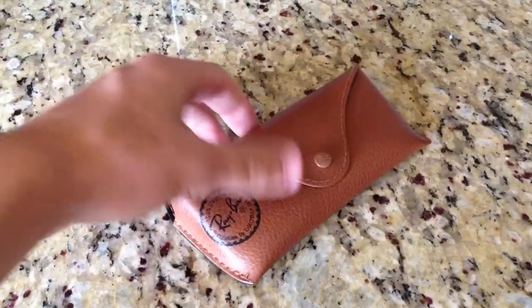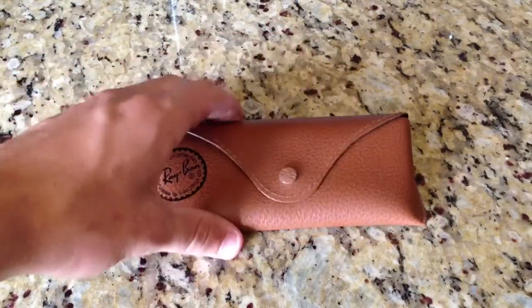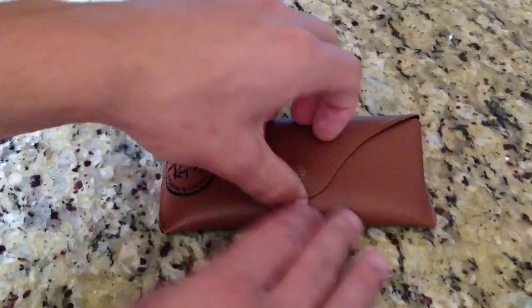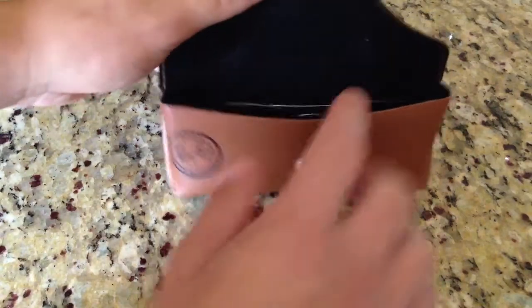So it comes in this fake leather-like — it actually feels real — this leather-like material like a cowhide. It has the Ray-Ban logo, really neat. And it has like this button, so you open it up, you have your sunglasses inside. Pull out the aviators, and there you go.